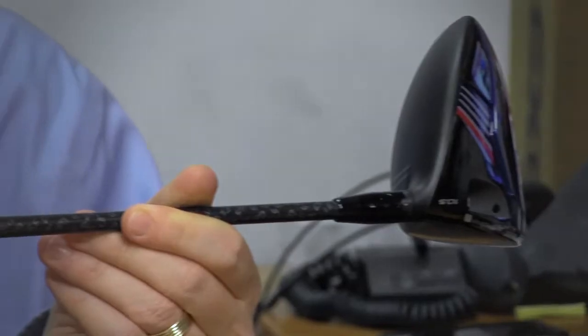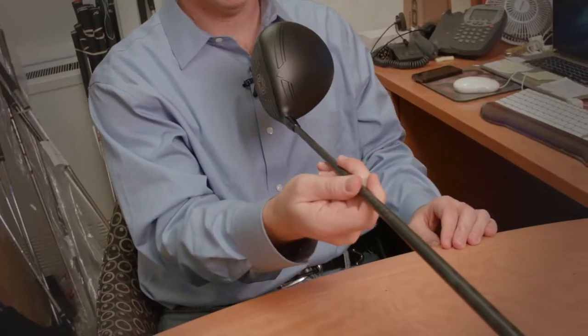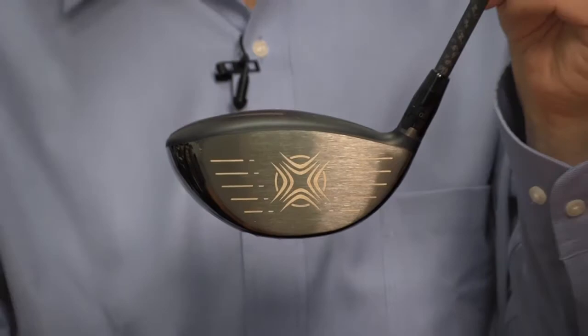Hi, I'm Rob Sauerhaft with Golf Magazine, here today to talk to you about the Callaway XR driver. Callaway has really remade itself by coming out with drivers built for speed to help you hit it longer. The XR is certainly following on the heels of those Big Bertha and X2 Hot drivers that came out.